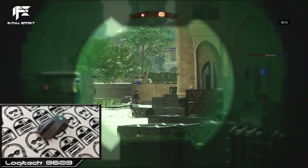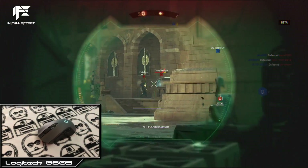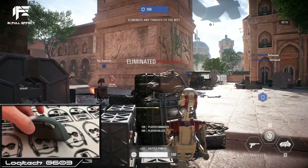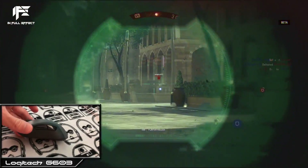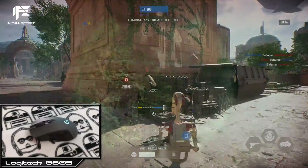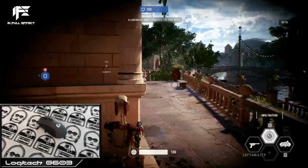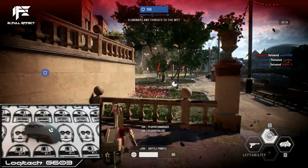A wireless mouse needs a battery, and the Hero sensor is crazy efficient — 500 hours in performance mode with one-millisecond latency. I think Logitech actually undermines their own PowerPlay mousepad with this, since I'm personally more than happy to change the battery every 500 hours instead of shelling out $150 for a mousepad. The only downside of the batteries might be the added weight.